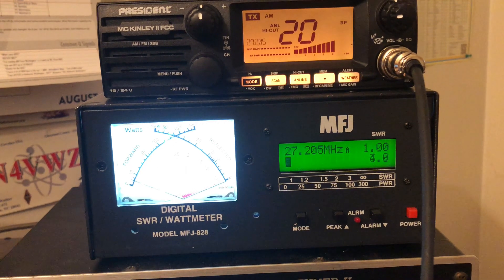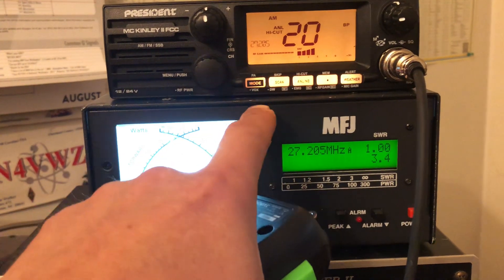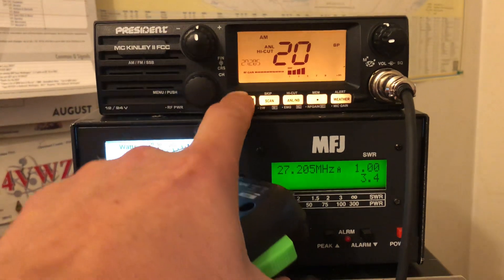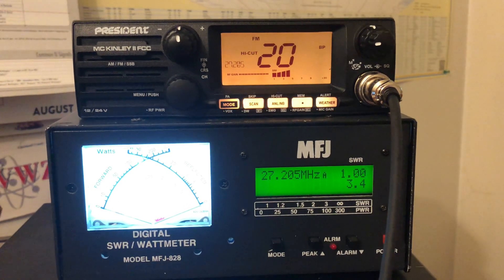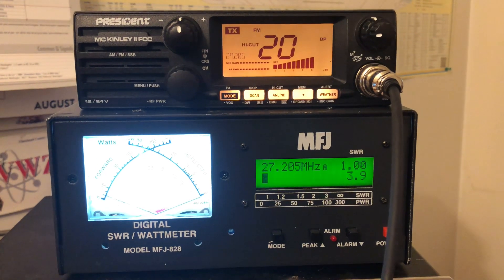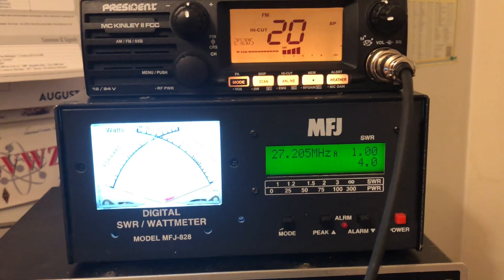About four watts on AM, which is typical — that's what we use here in the States. Now we're going over to FM. We're in FM, keying up: 3.94 watts, four watts on FM, which is right.